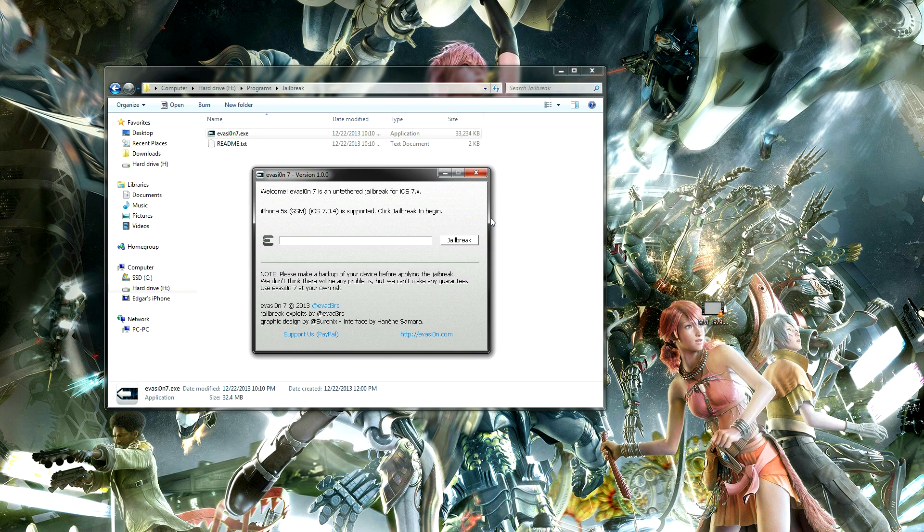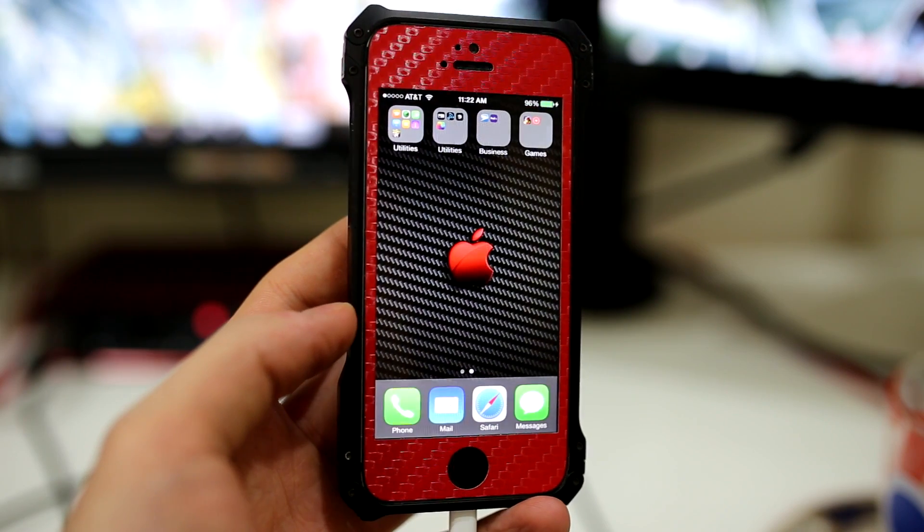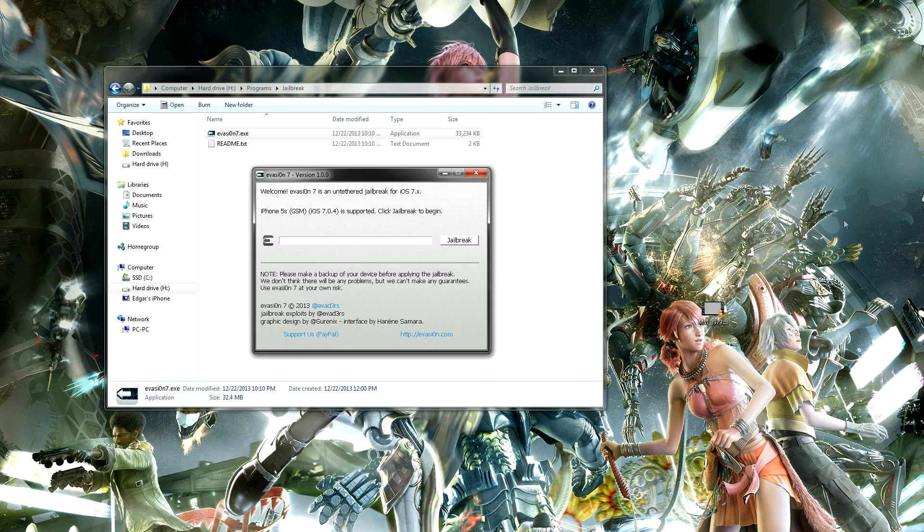I will go over them step by step just in case you have any questions, and to make the video shorter I will fast forward all the loading parts. Once the phone is connected, simply click on the jailbreak button and sit back for now and wait for Evaders to install the icon on your device.